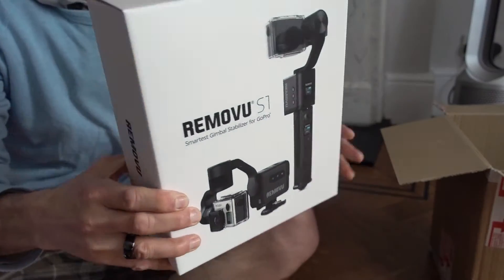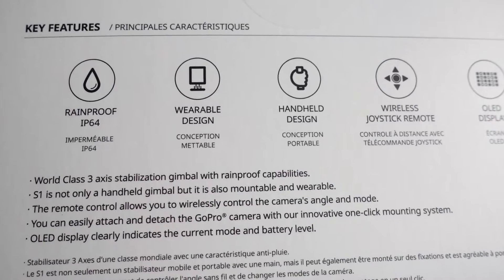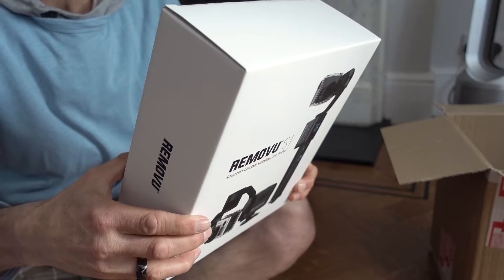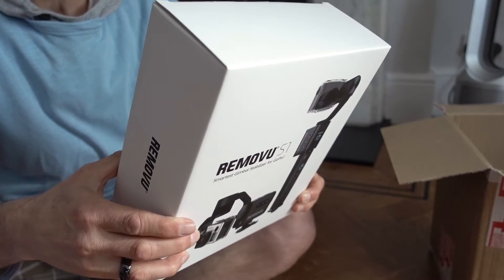I'm just going to read it to you guys: rainproof, IP64 rated, wearable design — we like a bit of that — handheld design, wireless joystick remote. I love the sound of that.